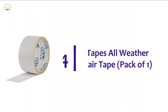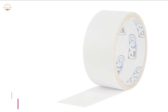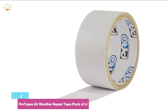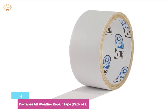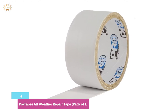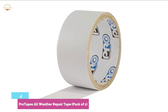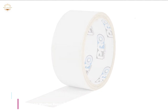At number 4, ProTapes All-Weather Repair Tape, Pack of One. We think this is the heaviest and most competitive sealing tape you could possibly encounter. It's UV-resistant and will last quite long. Its temperature resistance is excellent — it can withstand low temperatures around minus 70 degrees Fahrenheit and high temperatures around 200 degrees Fahrenheit. It functions in moist, dry, and hot weather conditions. It's also flexible, making it simple to use for different DIY jobs.